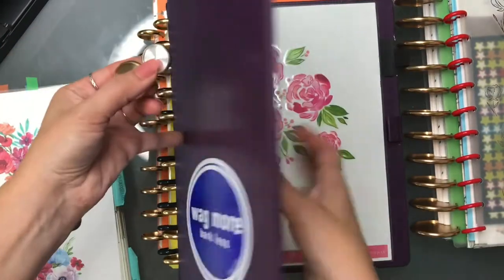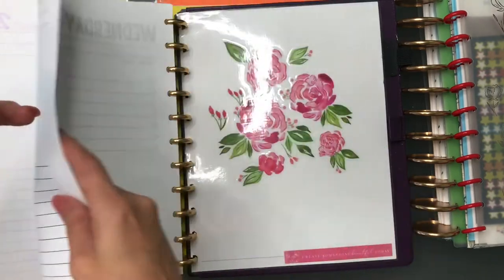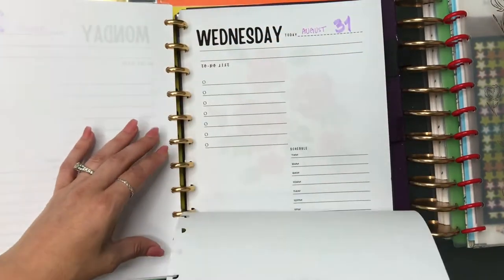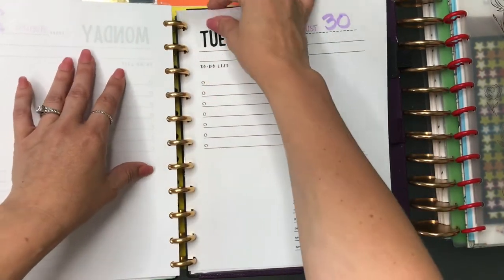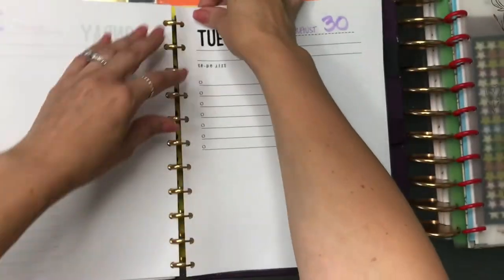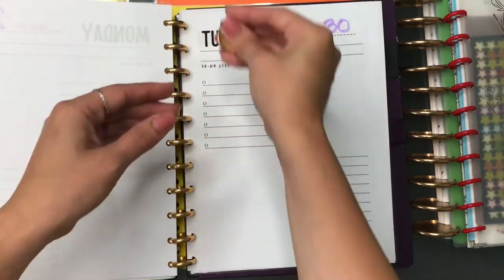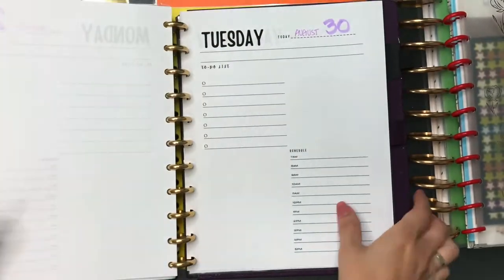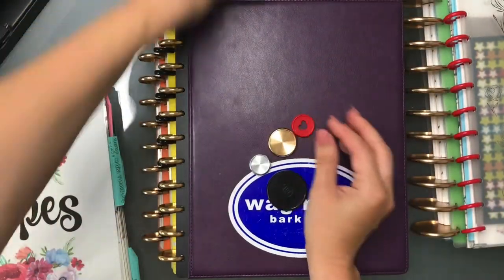With the aluminum discs, the pages glide so much better when I flip through them. When I take out pages there are no issues — they come off much more smoothly. With the plastic ones I've had pages tear at the edge when removing them. The aluminum doesn't tear as easily because it has a smoother surface that allows pages to come off cleanly.